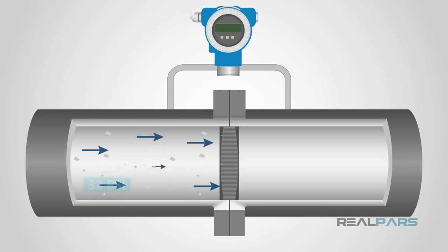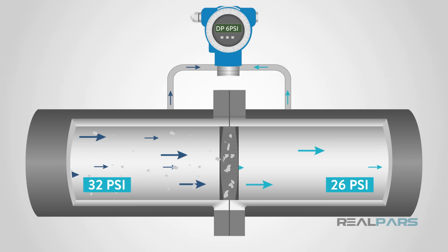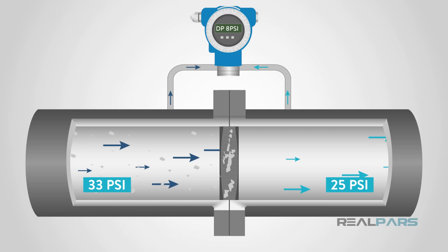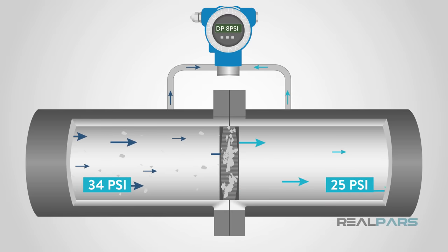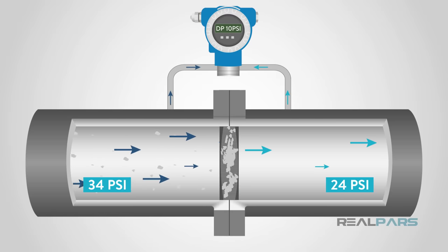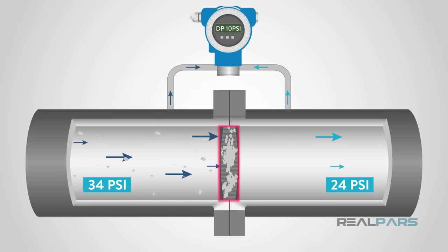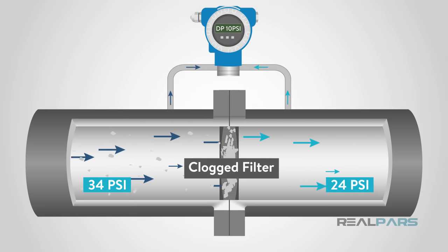Pressure sensors are also installed next to filters in many industrial processes. If the filter begins to clog, the flow will decrease. As the flow of the liquid decreases, pressure can increase or decrease depending on which side of the filter is monitored. If you monitor the pressure, it will give you a simple indication that the filter is clogged and needs to be cleaned or replaced.